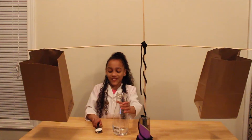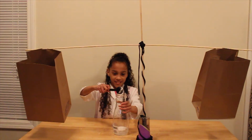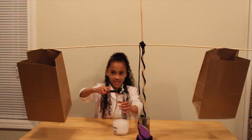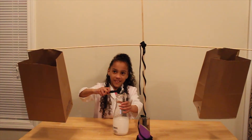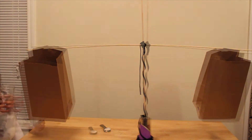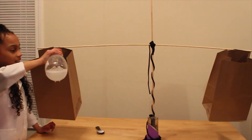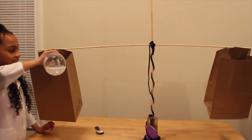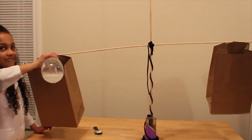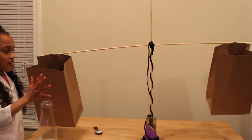Just like last week's video, I'll pour some baking soda into the vinegar. We will see that the gas will have weight when the invisible gas, called carbon dioxide, goes into the paper bag. The gas is heavier than the air, so the bag on this side goes down.